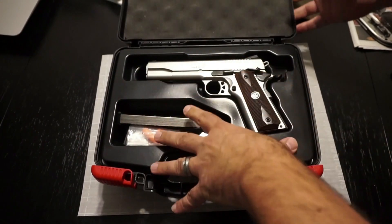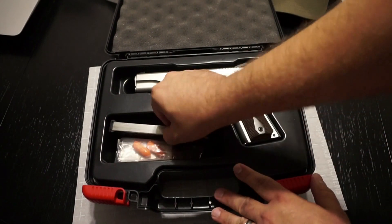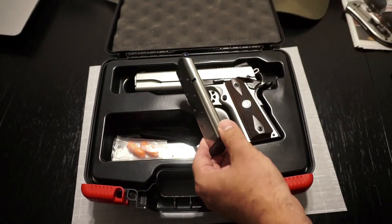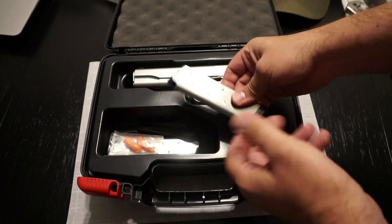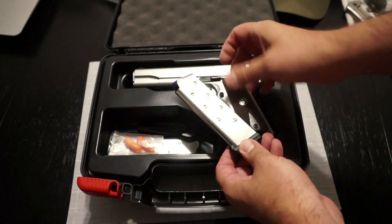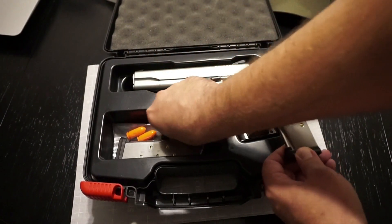Inside the box you've got this molded carriage that everything sits in, with nice foam on top to protect it. The 1911 itself is in there, and you do get a seven-round magazine as well as an eight-round magazine. Because these magazines are such low capacity, you can find them on eBay pretty much all over the place — it will accept any standard government 1911 model magazine, which makes it really easy.